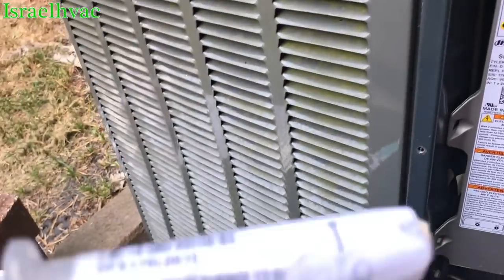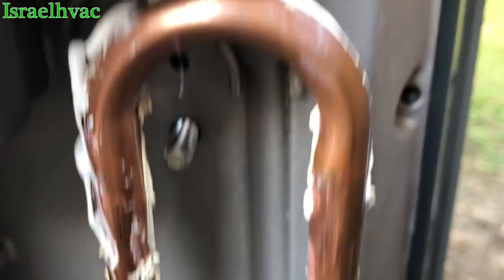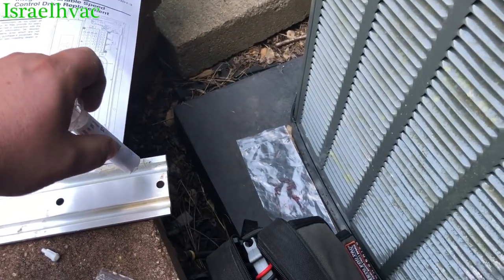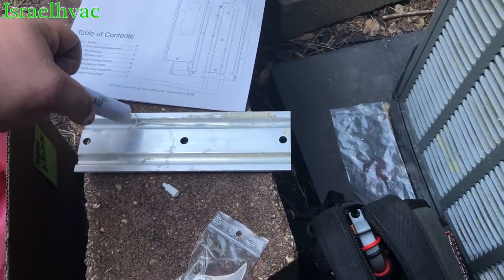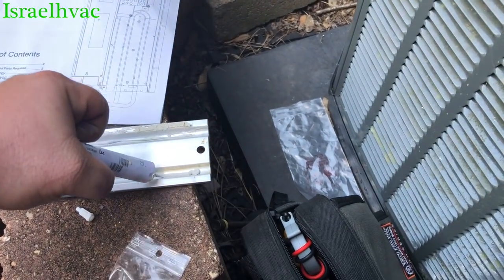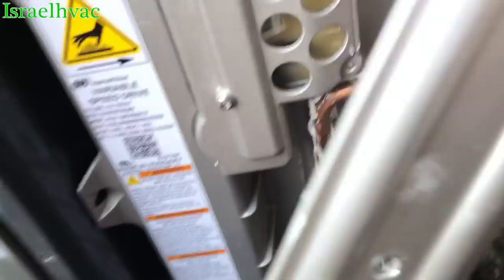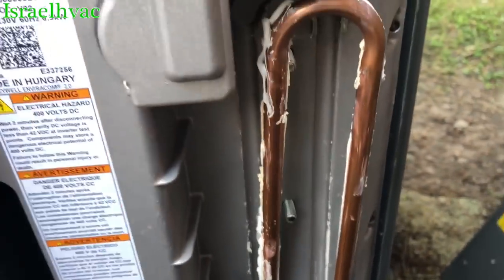So it comes with this thermal grease, which we had to put on the liquid line so that it makes connection with the aluminum back there. I'm also going to apply it to the back of this. I don't know if it's completely necessary to do it that way — it doesn't say in the instructions, but I don't think it'll hurt anything. They said you don't have to use much, so I put some on there. This is going to fasten on there and cover that up, and then we'll get back to y'all.